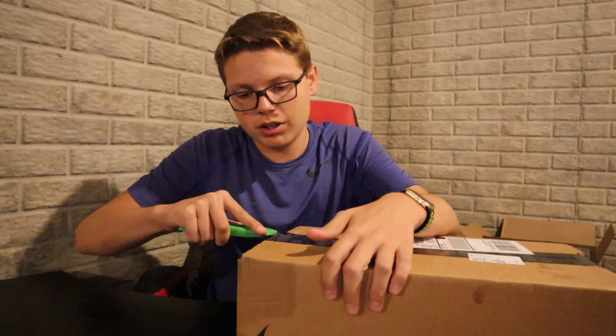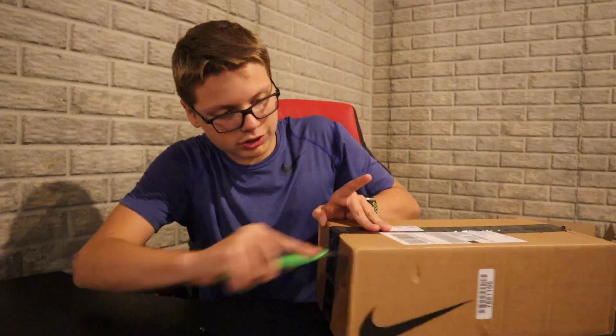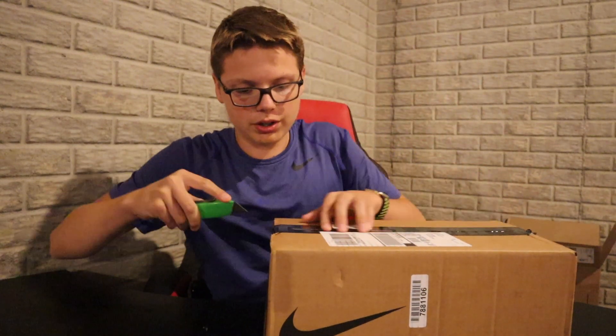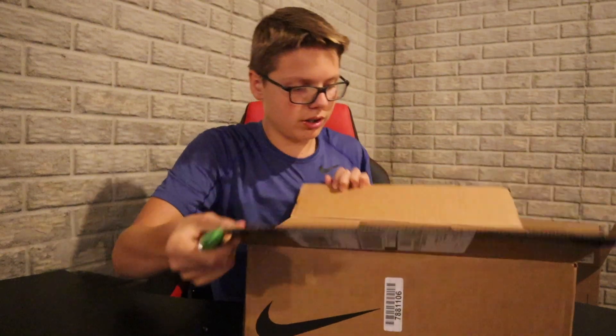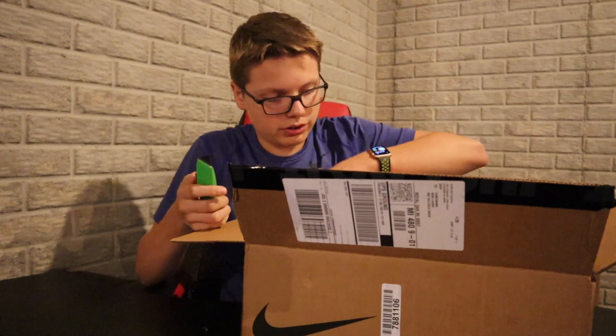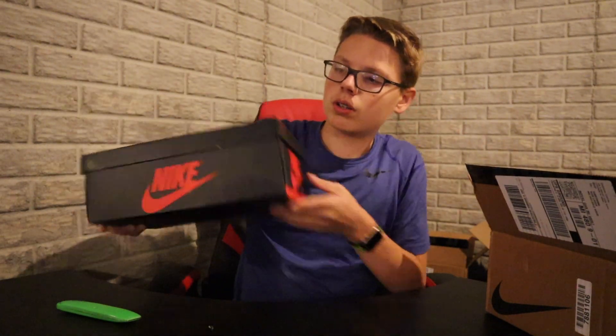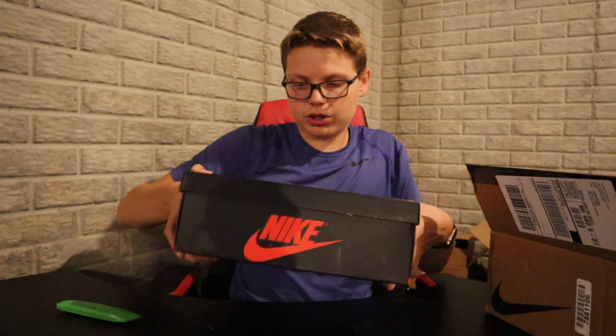I know, another unboxing video, but I got you guys covered — got some new stuff coming. This box is worrying me a little bit, there's a lot of room in it. This is from Nike, should be the obsidian one. You can see there's a little bit of creasing on the box, but the condition seems decent.